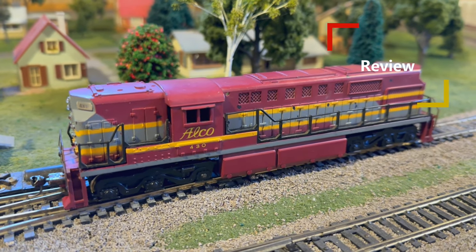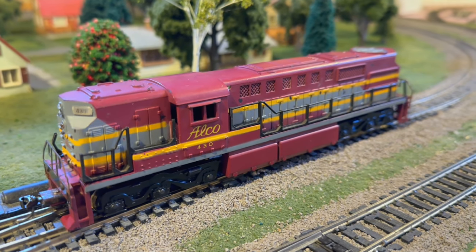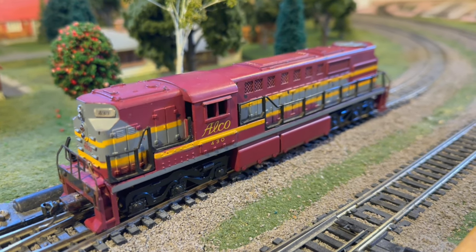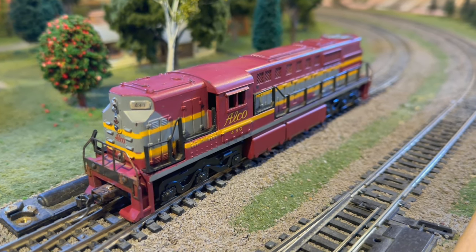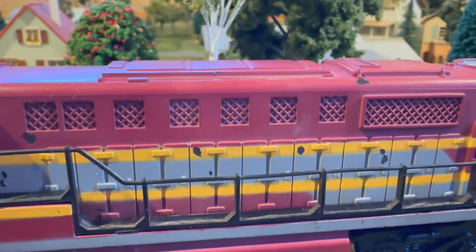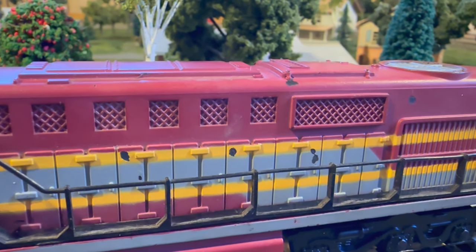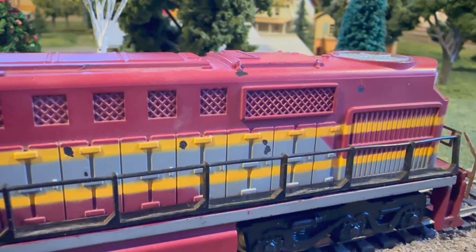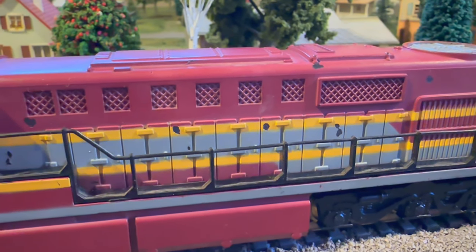For the review portion: the detail on this model is definitely not the best, even for its time. It does largely capture the dimensions of the DL600 accurately, but a lot of the details are kind of poorly scaled. The most obvious scaling issue is the ventilation, which has screens inside that are way, way oversized on the mesh. Comparing to Athearn and other plastic models from the same time, it's pretty obvious they could have done this much better — they just didn't, likely for cost savings — and it ends up looking pretty toy-like from the side.